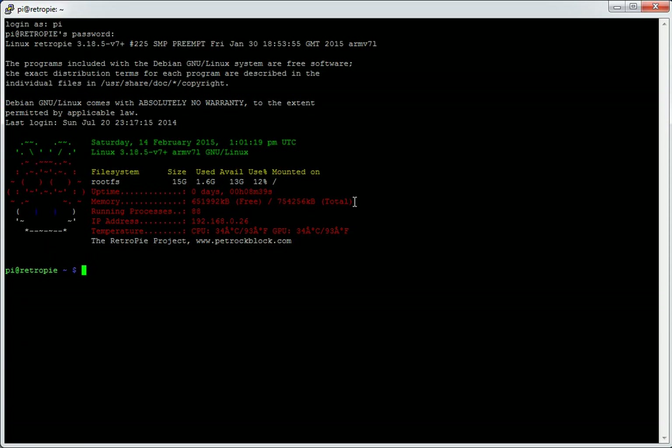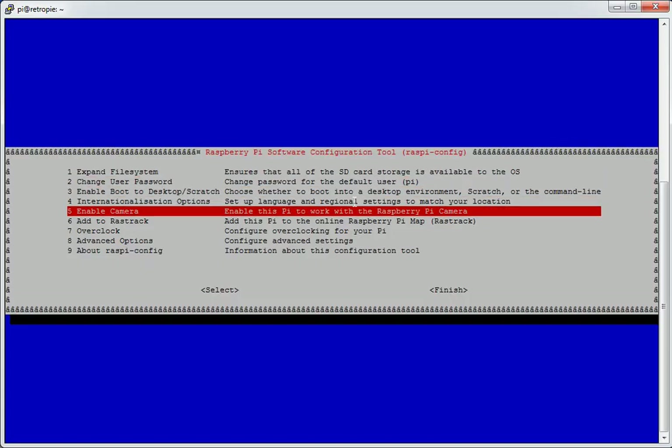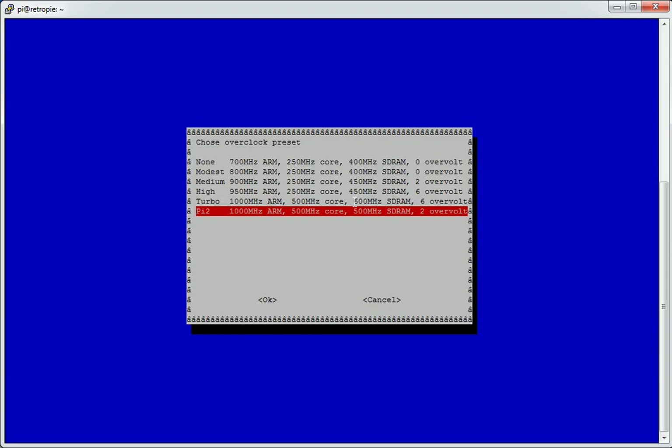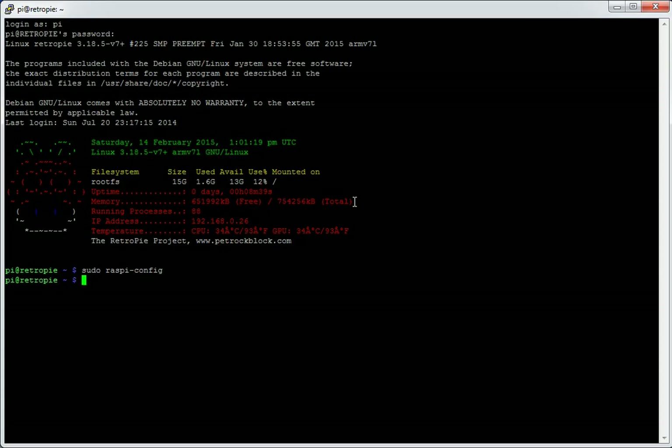This is a Raspberry Pi 2, overclocked to the standard 1000MHz, which is available to set in the Raspi-Config setup. You just run sudo raspi-config, go down to overclock, and choose Pi 2. This is a stock 2.5.0 image from RetroPie. I've logged in as user Pi, password raspberry, and expanded the card to make sure I've got use of all 16GB. Besides that, I've not done anything on this card.